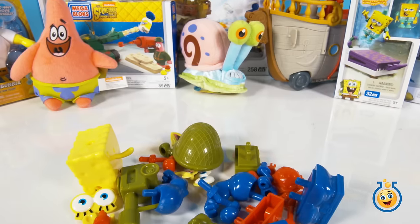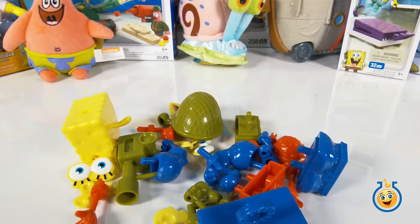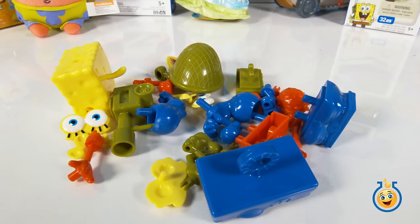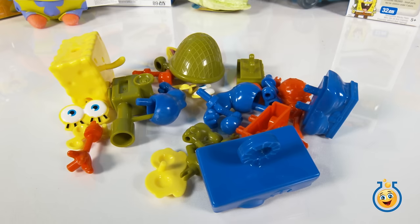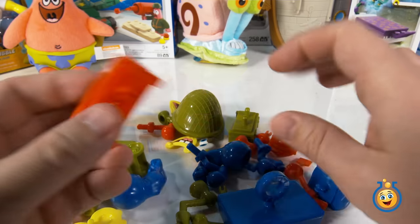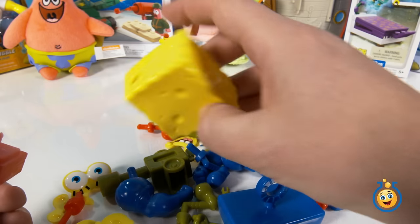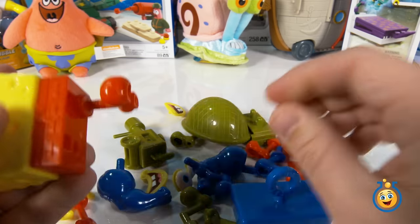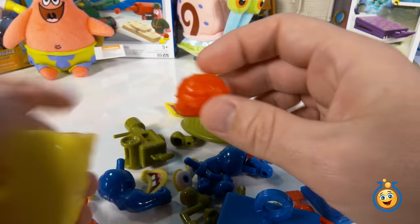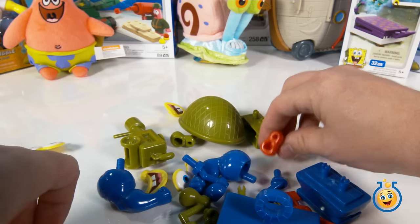So we have a lot of pieces that we can use to make so many different SpongeBob characters. Which one should we do first? How about SpongeBob Fry Pants? Here's a pile of pieces, and I'm going to put these together. Of course I've got to have the sponge — put that on. There's a Krabby Patty actually, so we'll hold on to that.